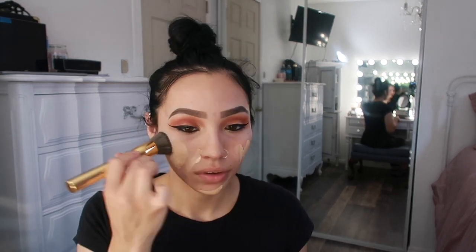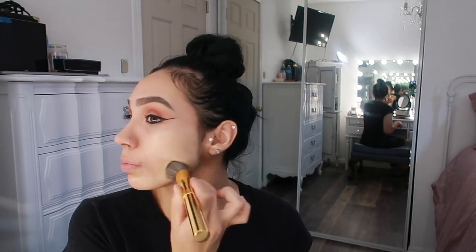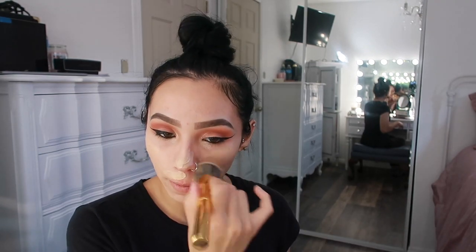I'll take two pumps — I feel like that should be enough for my whole face. I used to not like this foundation when I first got it, but now that I keep using it I'm like, okay, it's actually pretty good. It's more natural though — really natural. So if you want heavier coverage you have to use more pumps, but if you like natural, this is pretty good.